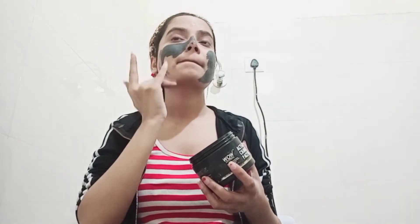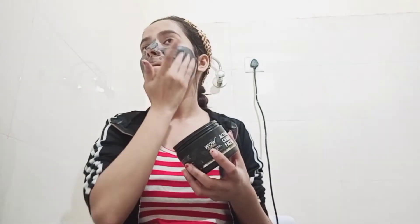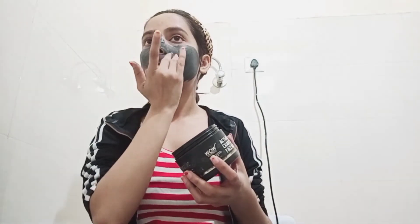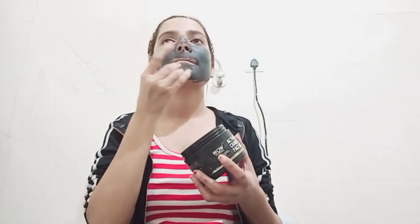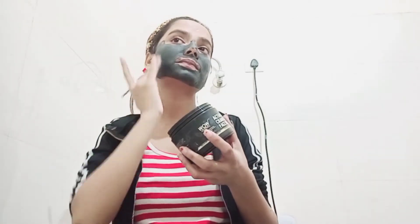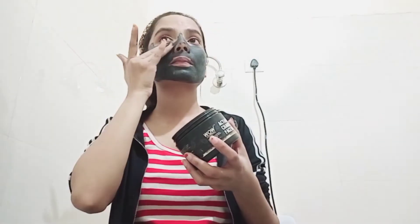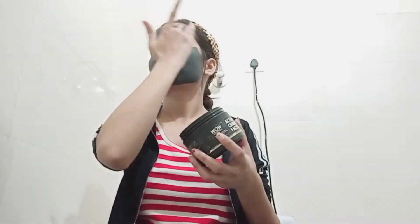For the next step, we will use a face mask. After applying the face mask, rinse it with normal water. I will be using a charcoal face mask. This will help with our skin and allow it to dry a little bit.